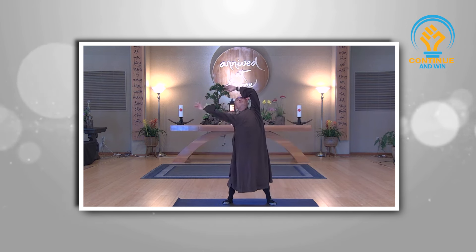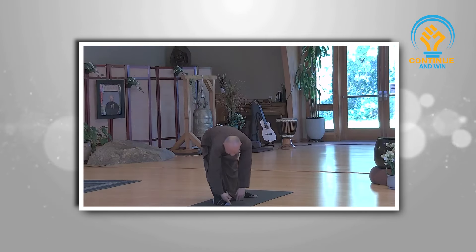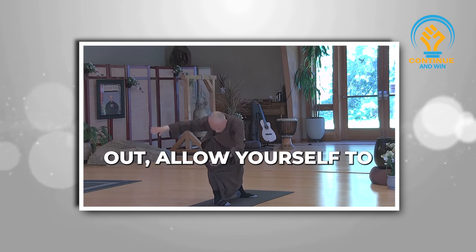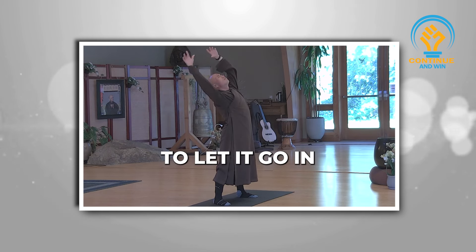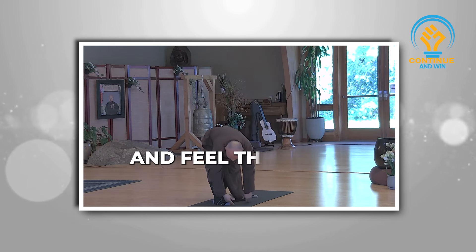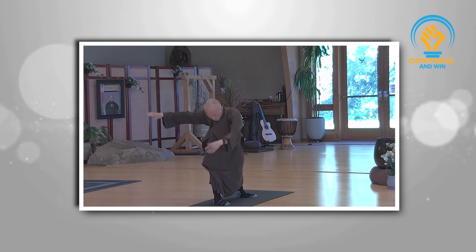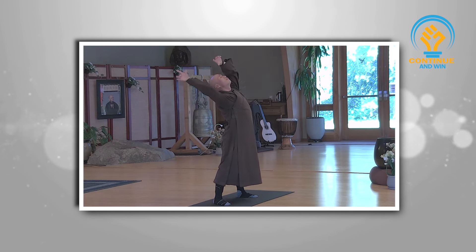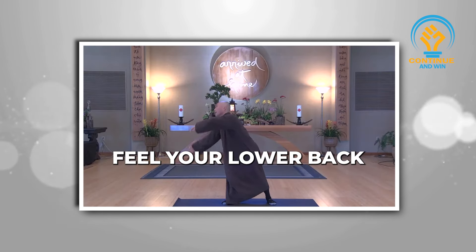You can visualize the circle bigger and bigger. Breathe out, go down. Breathe in, up. Reverse. Allow yourself to let the earth go, delete tensions and worries, and fill yourself with the earth's energy. Breathe in and out. Feel your lower back — when you make circles, you feel your lower back more relaxed.